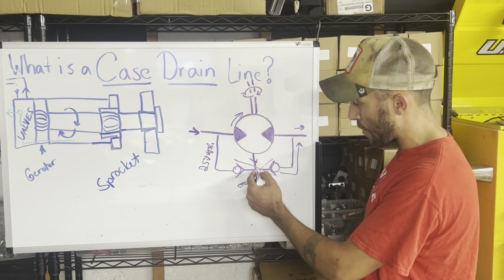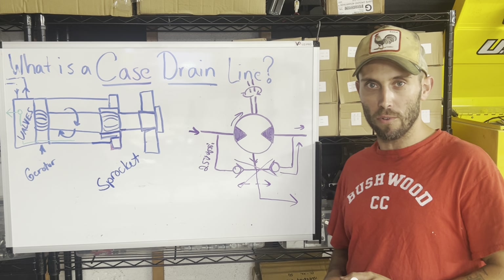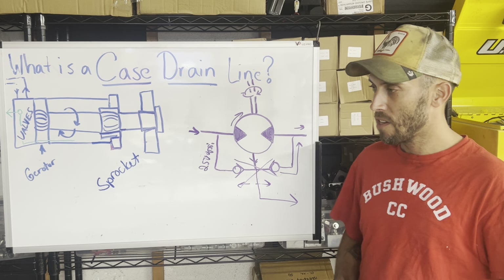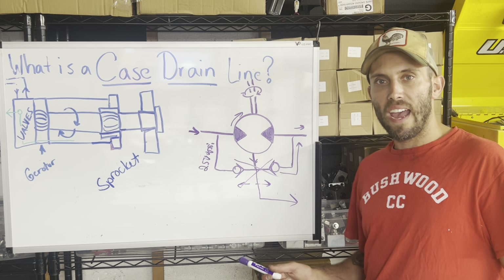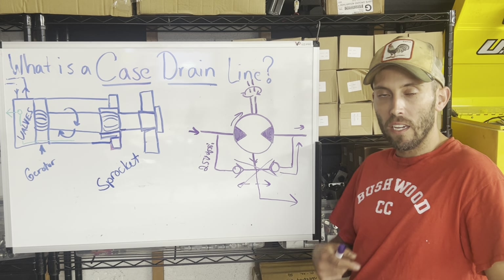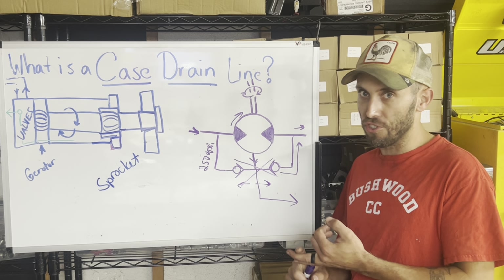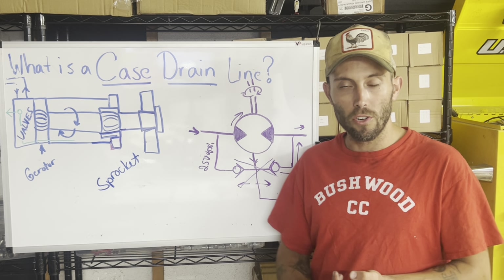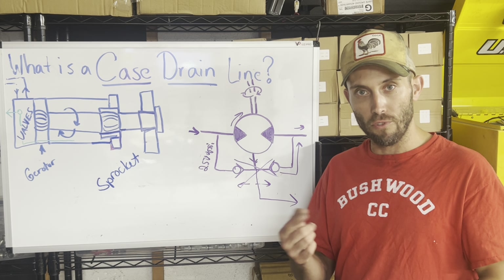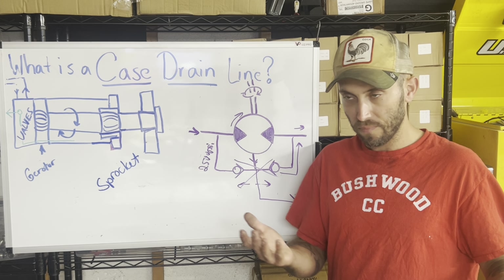A third line runs back under no pressure directly to your hydraulic reservoir — completely doing away with the check balls going back to the DCV body. Now, everybody's going to ask: can I upgrade my machine to use external case draining? The answer depends. You'd have to find fittings that fit into your motor, find new hoses, and if you're talking about the wheel motors, you'd need a new hydraulic swivel with another port for the case drain, plus tie it into your hydraulic reservoir.